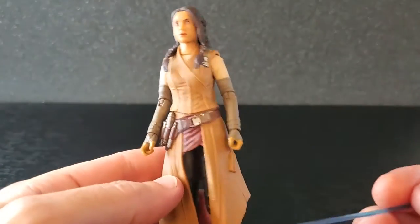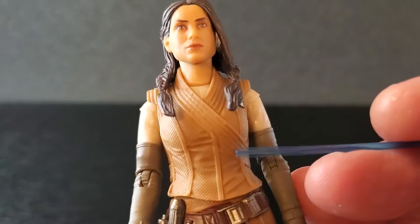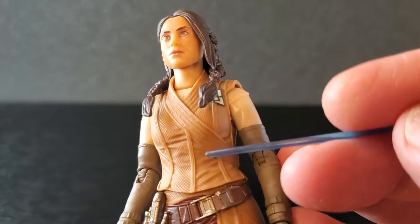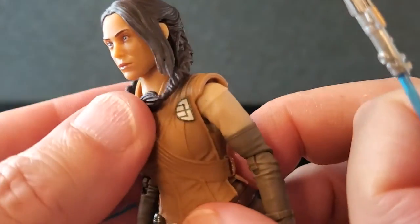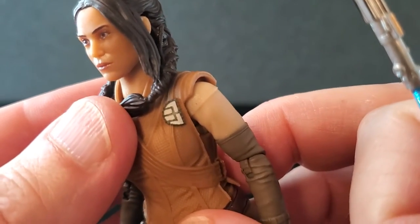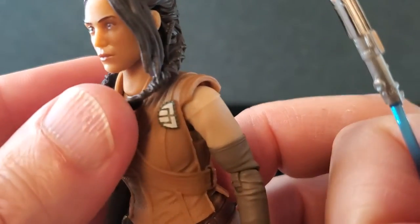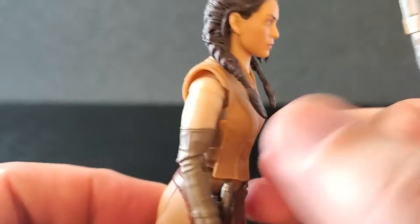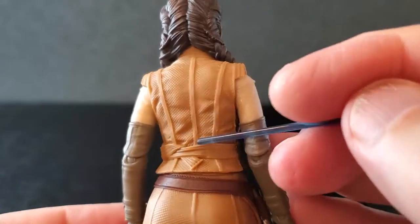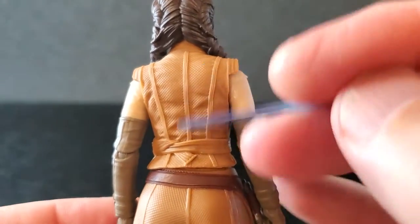As far as the outfit, this is pretty much how we saw her in Andor, at least for a few episodes. All the detail in this top is just nice — all the wrinkles look good, it's a cool texture. There's a little symbol there; I don't know what that is, but it looks good. It's a shame the hair's in the way, but it is there and I like the look of it. Shoulders look good, got some nice detail there.